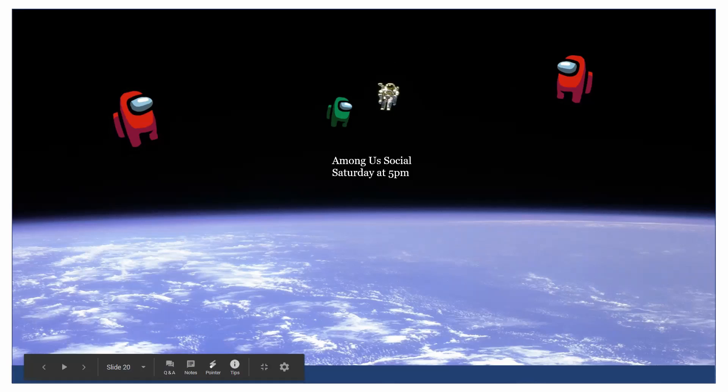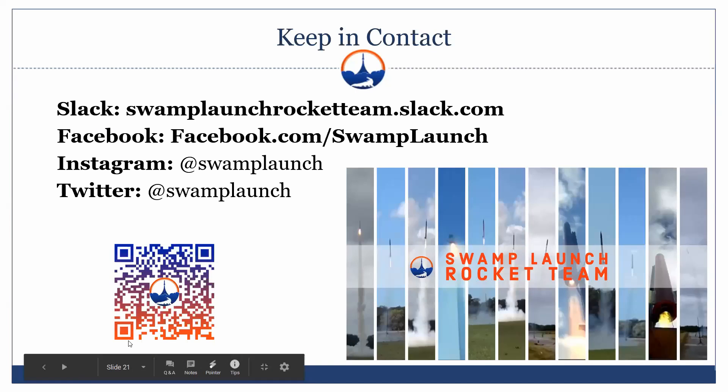On Saturday we're going to be doing an Among Us social. Usually we'd go out for trivia or something, but since we're all remote this year, we're doing Among Us instead. Come around 5 p.m. Saturday — it's a free game, all you need is your voice. Next GBM will be in two weeks. As a small announcement, NASA SL will be giving a mock presentation of our PDR — a presentation simulating what we would give to NASA.